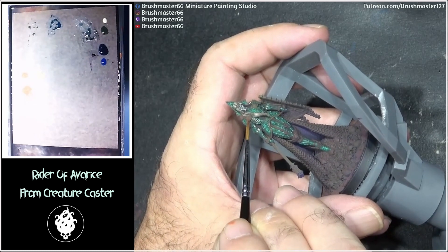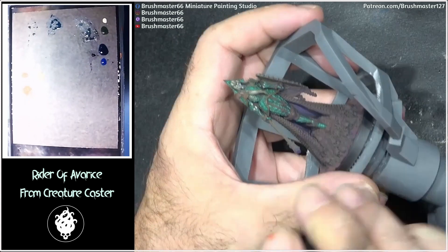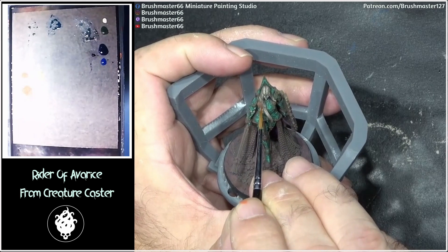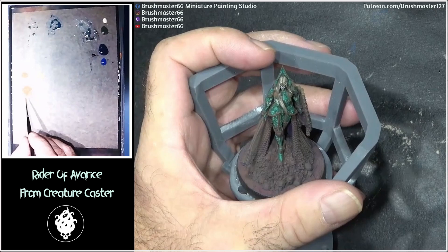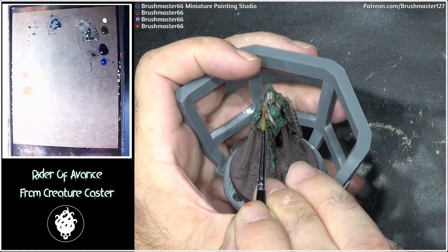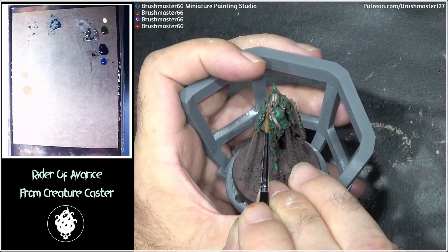Then we'll come in afterwards with our yellowy color, which will make it look more and more gold-like. At this stage it's important that when we map this out, I'm also thinking about the dark areas which I want to leave. I don't want to paint everything in this color because there are obviously going to be areas where we want that sort of dark shadowy effect on these golden areas.